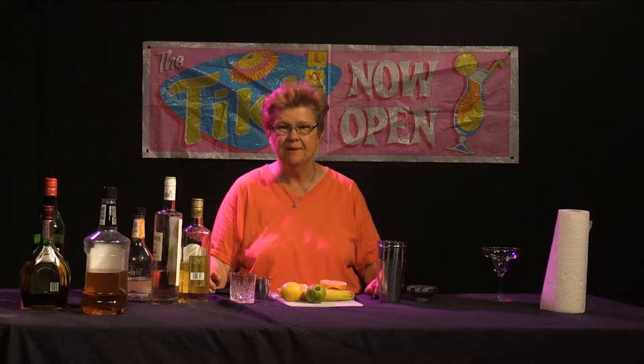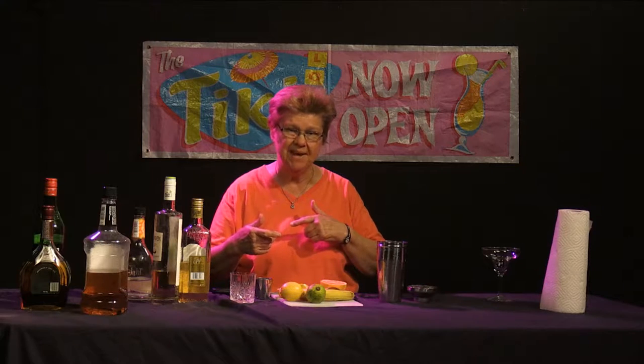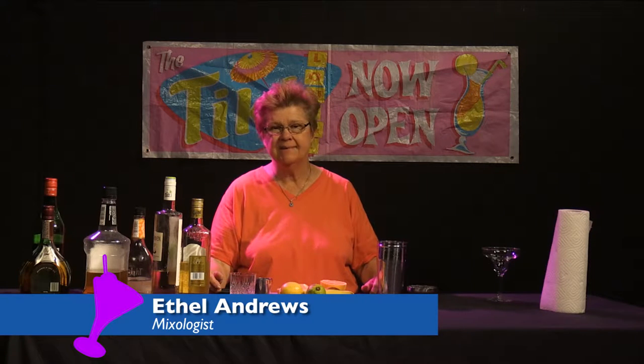Welcome to Good Libations, which is our show about mixology, and we always like to explore all the different trends of the day. I'm Ethel Andrews, a mixologist, and something that has become incredibly popular, especially on the East Coast and starting to catch on all over the country, is drinks that incorporate fresh banana.